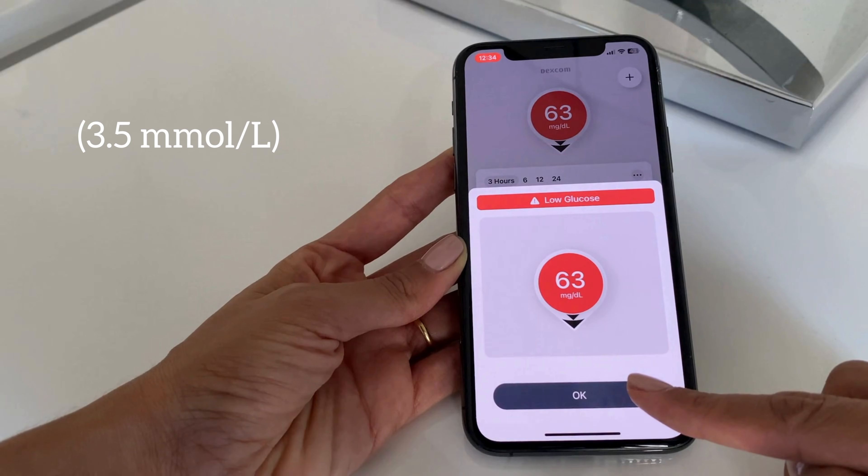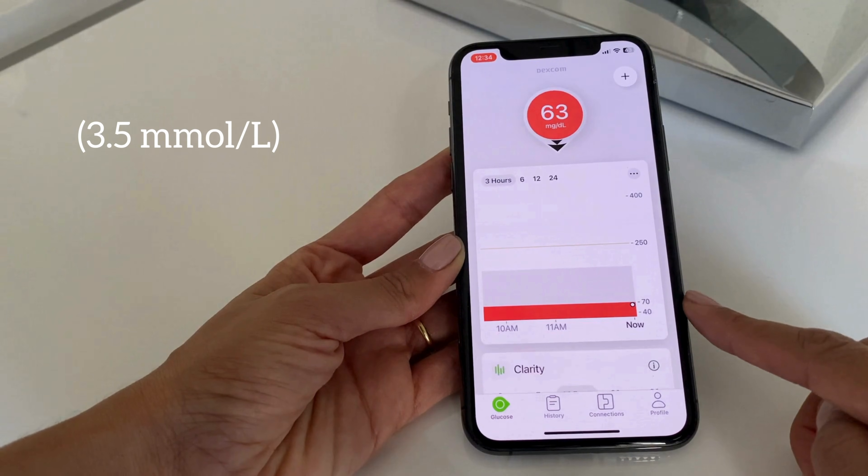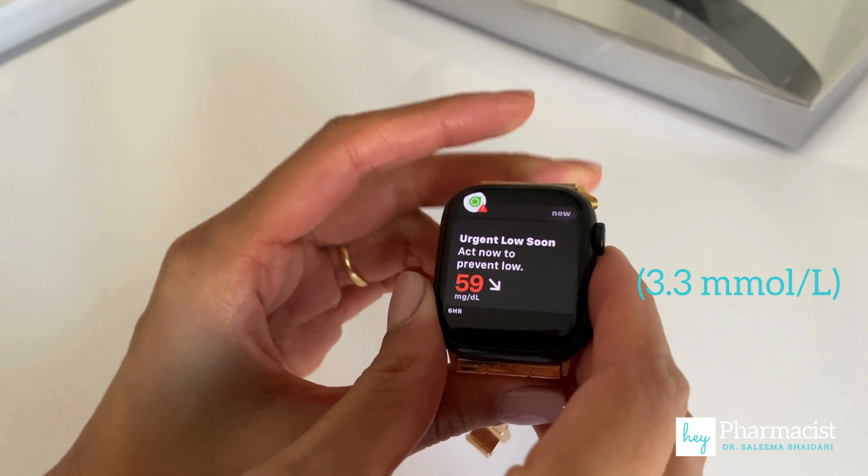I have a low glucose reading — nice firsthand experience of what the alerts look like on this app. As I mentioned, the Dexcom also pairs with the Apple Watch. I've just gone in to see what that looks like, and my low reading is also here. It looks like there's an arrow going down, meaning it's about to get worse, so I'm going to go eat.